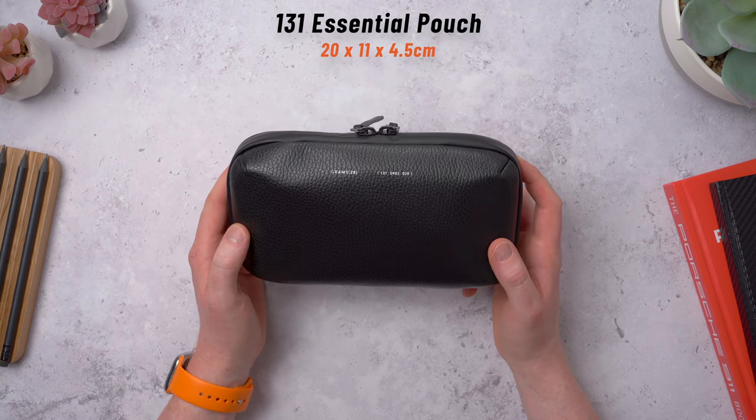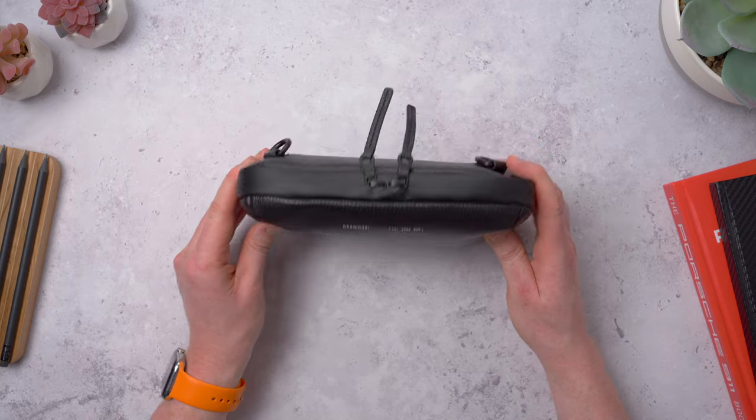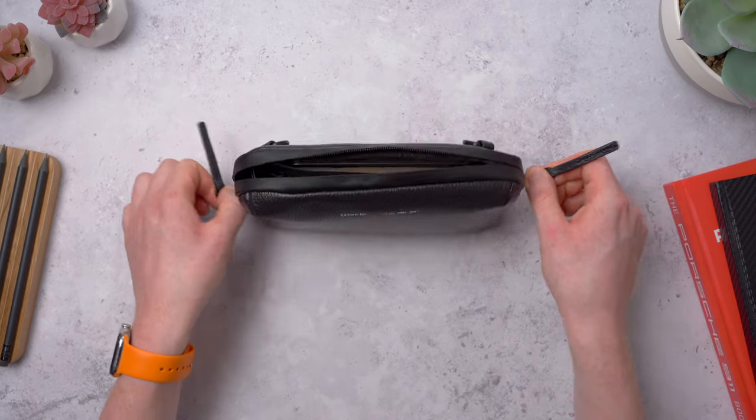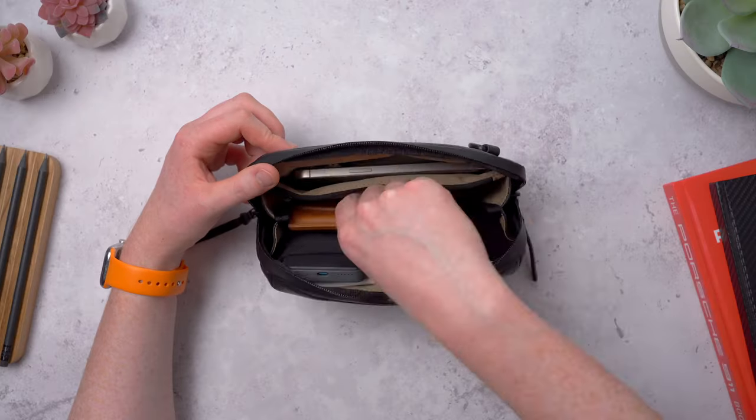So let's start with the pouch and work our way up. At 20 by 11 by four and a half centimeters, this is great for those minimal carries for the most essential tech. Opening up the double zippers, I've got a few things in here. In this main space — the largest pocket — I've got some car keys.